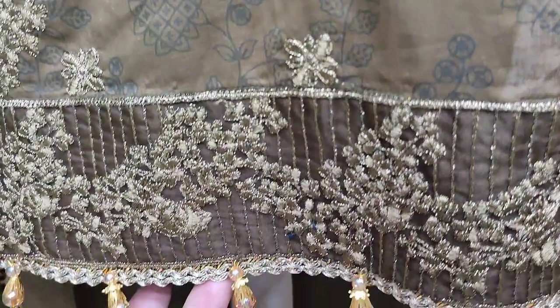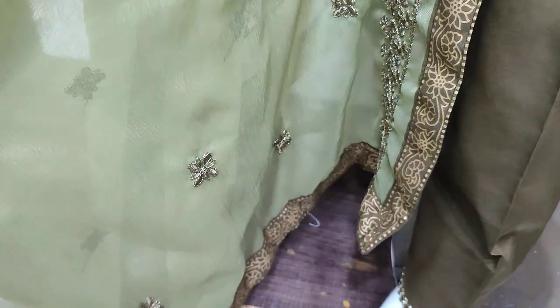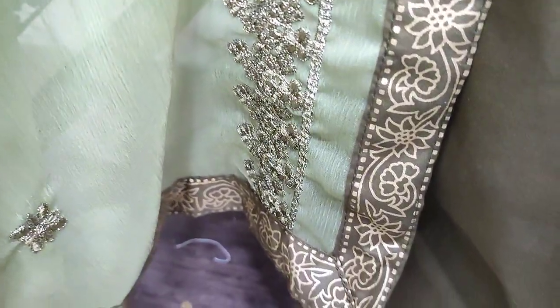This is a self-print. Chiffon is ready with this. This is a gold print.